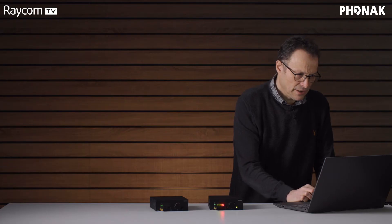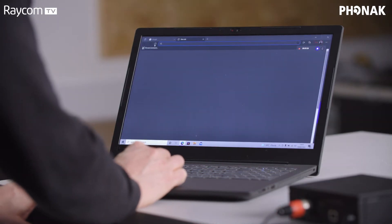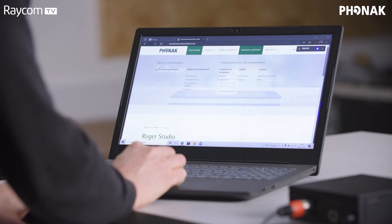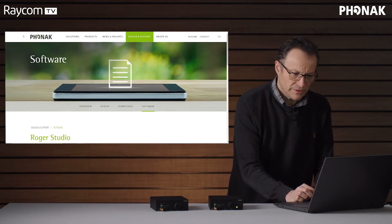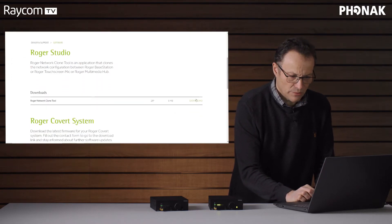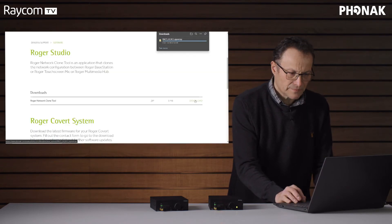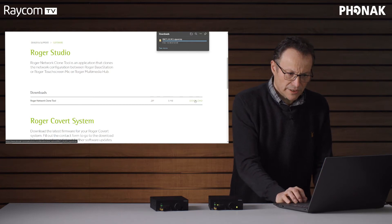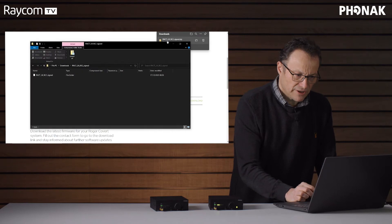Let's open a new browser. I've stored the link to the website because it's not the easiest thing to find, so we'll put that link in the description below. Here we have the download for the Roger Network clone tool. Click the download button — there's no form to fill out — and there we go. We've got reasonably fast broadband here, so there it is.